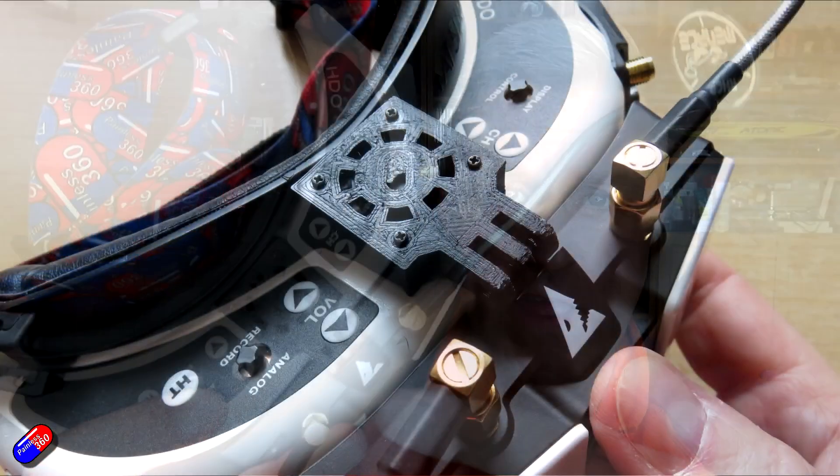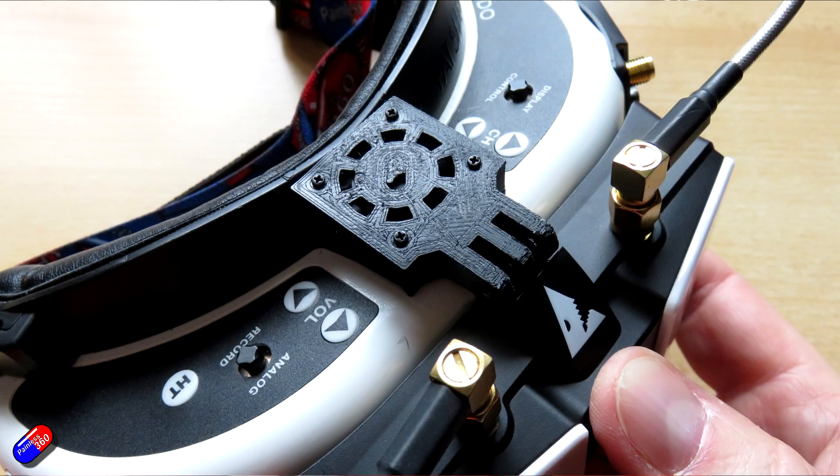However, that's not why I'm here. Why I'm here is for this little doohickey on the top of these goggles.